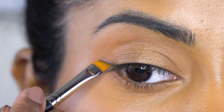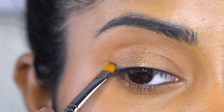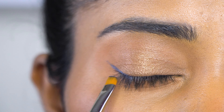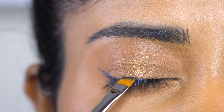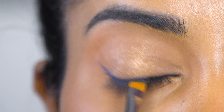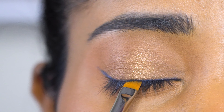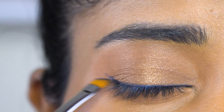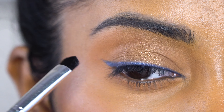I'm doing a winged liner. The wing follows the upper lash line. I'm building the thickness at the inner corner, and keeping the wing soft and precise.